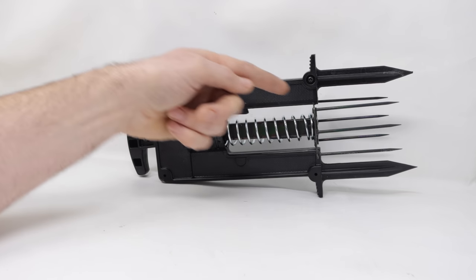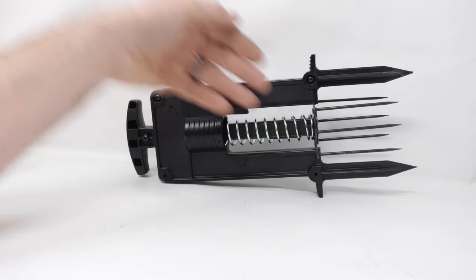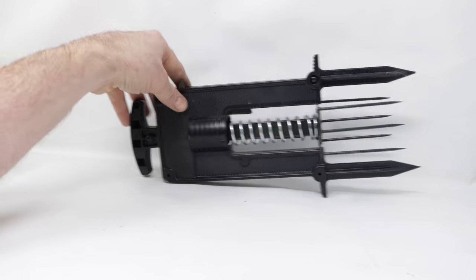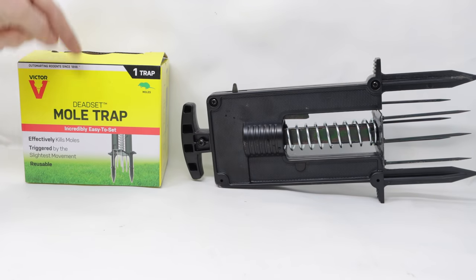This trap has a powerful spring and six sharp spikes, three on either side, almost like a pitchfork that will impale the mole as it goes through the tunnel. Today for Mouse Trap Monday, we're going to test out the Victor Deadset Mole Trap.